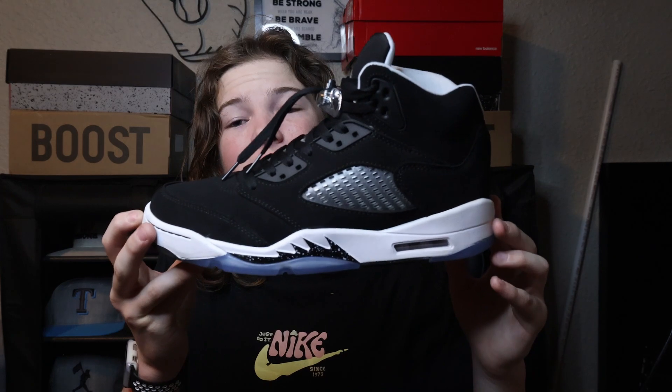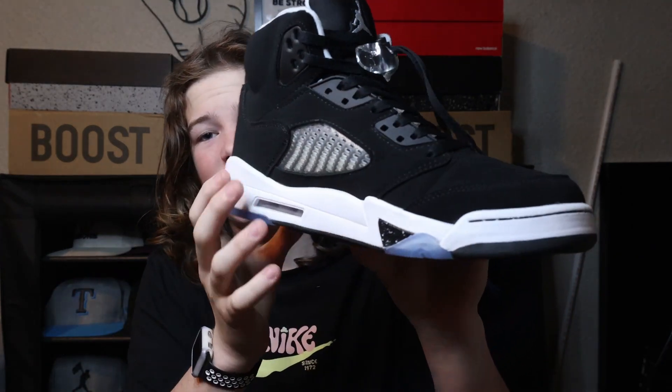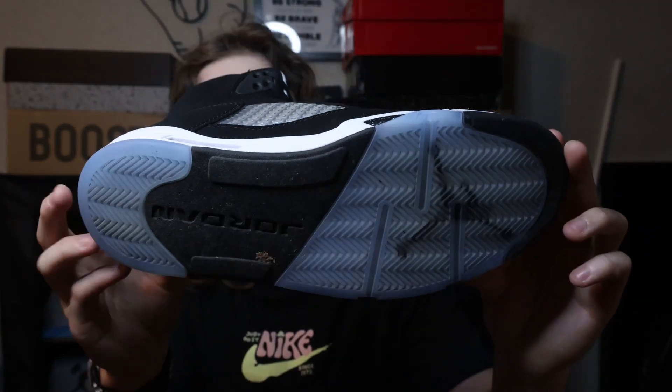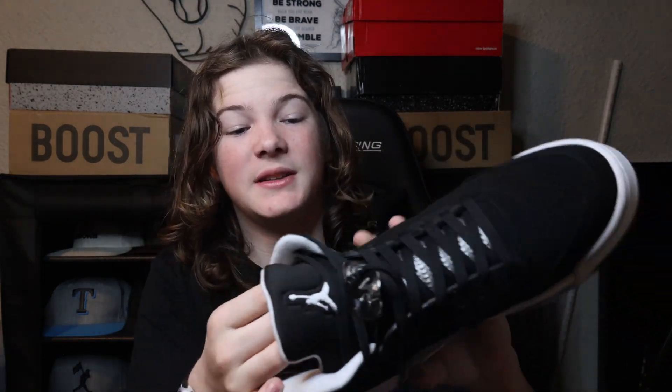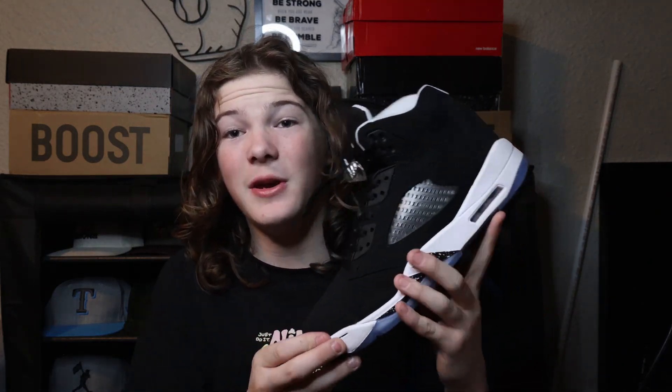The next shoe we have are the Jordan 5 Oreos, or Moonlights — whatever you like to call them. These are a really, really nice shoe. I already have creases in them, which sucks, but it happens when you wear shoes. These are all black, and anything matches with black, which is why I have a lot of black shoes. This is my first pair of fives — I got them for Christmas, size 11. The padding on the heel is great and it's a very comfortable shoe. If you have to decide between the Jordan 5 or the Jordan 4 Red Thunder, I recommend the Jordan 4 Red Thunder — in my opinion it's the better shoe.